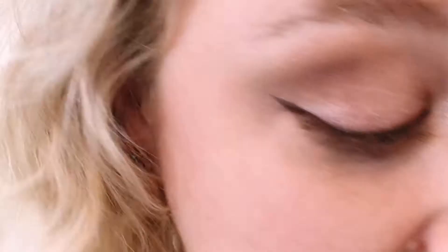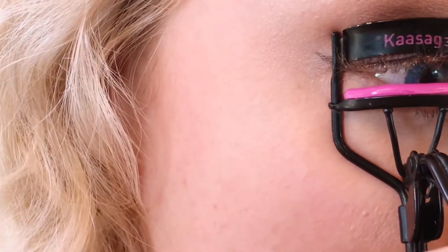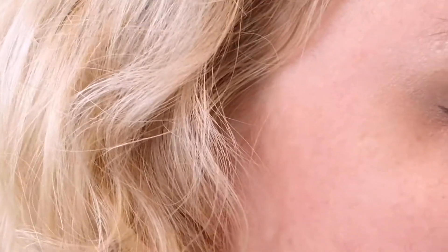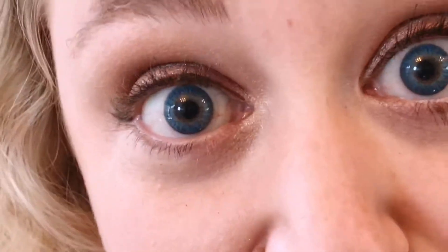I did forget to curl my eyelashes before I did eyeliner — I always do that before eyeliner so that I don't accidentally take off my eyeliner. So I'm going to curl my eyelashes right now. I always make sure I have every lash in there, no lashes sticking down, give it a quick few pumps. This is tough — I have so much more respect for makeup YouTubers now.